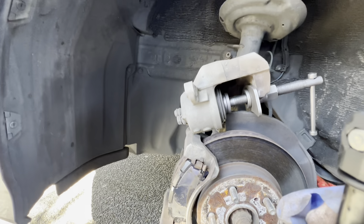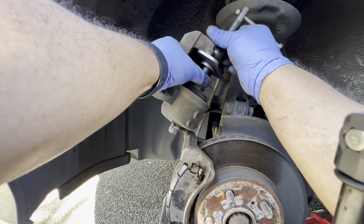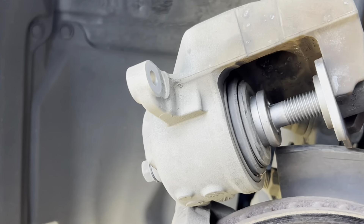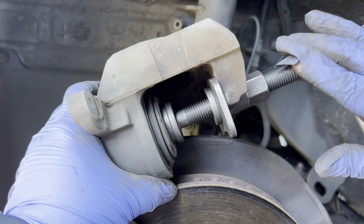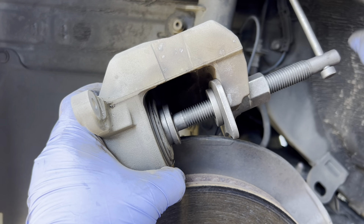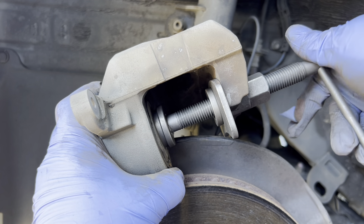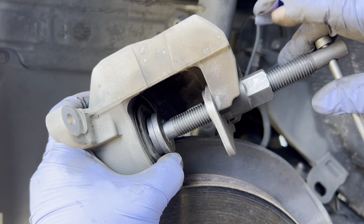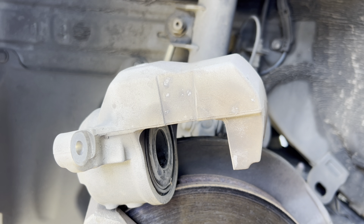Set the tool in there, make adjustments to make sure it's nice and tight, then start twisting. Watch carefully — it's going to push the piston in. I'm going to twist and compress this piston ring, pushing it in until I can no longer go. You'll feel it just stop. Boom — that's it, it's done. Loosen it up and take it out.